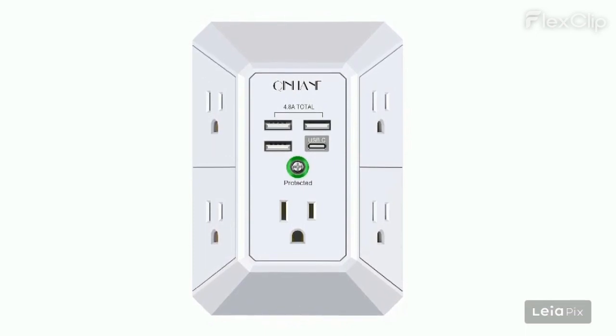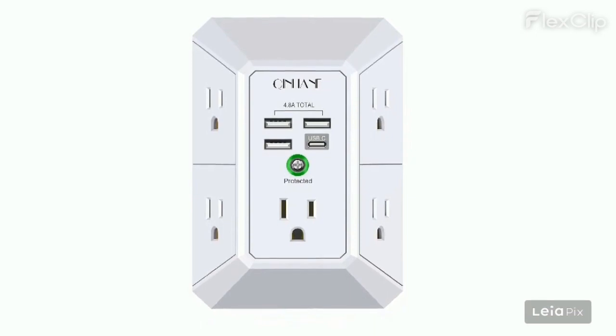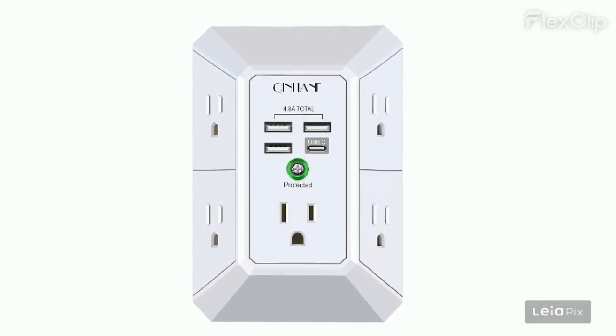Negative characteristics: the green LED is too bright and annoying, especially in bedrooms. Only compatible with round outlets — not square ones or GFCI outlets without a middle screw. Some outlets may not work, and the USB-C port stops charging after a few minutes.